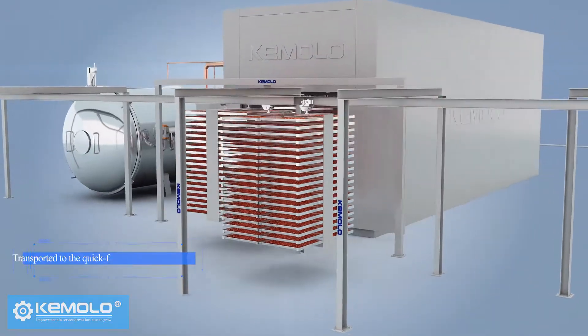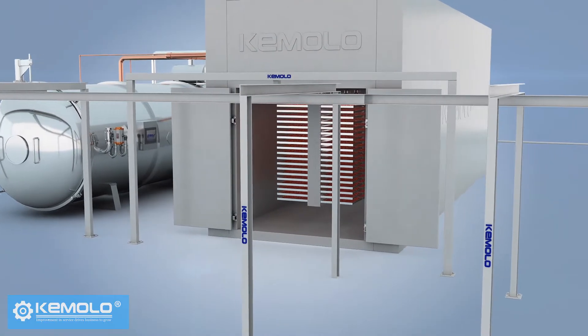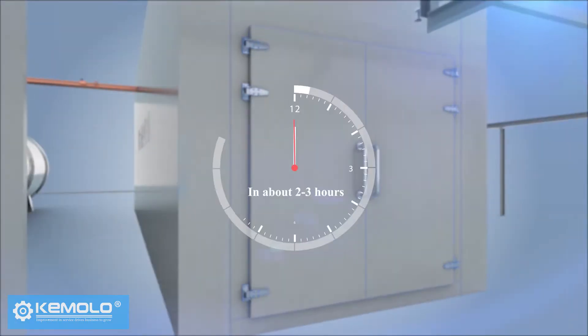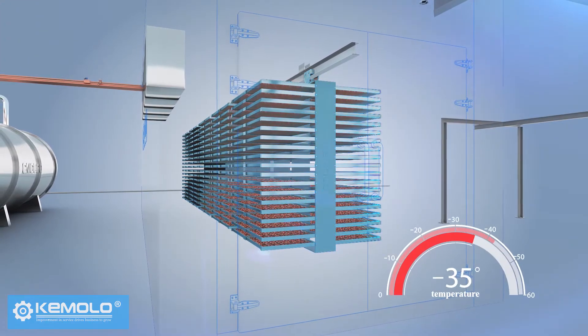The material is transported to the quick freezing room for freezing by trolley and truck. In about 2-3 hours, the material will be completely frozen to minus 35 degrees.